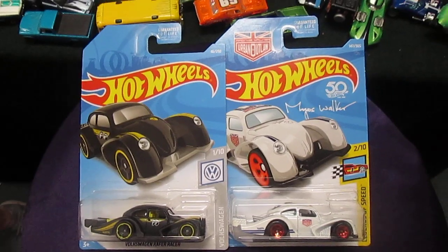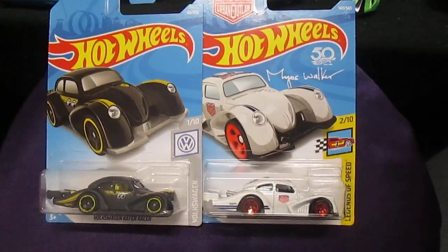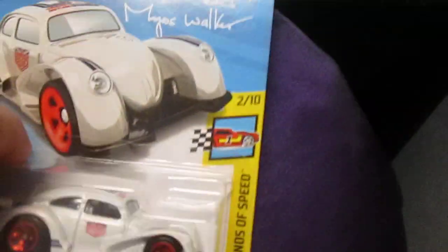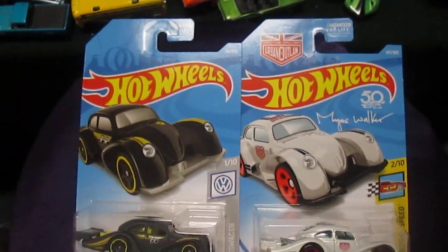How are you, Carissa? Good. We are gonna race these together, and then we're gonna have a showdown because I have two more. We'll do those on a separate video — I was hiding them.